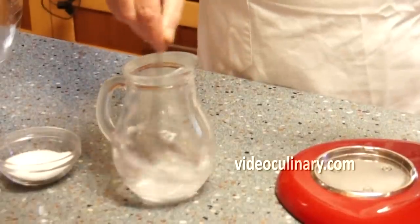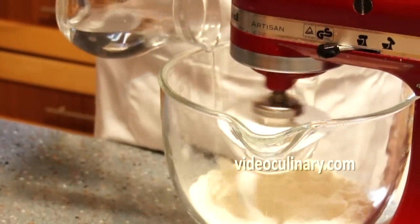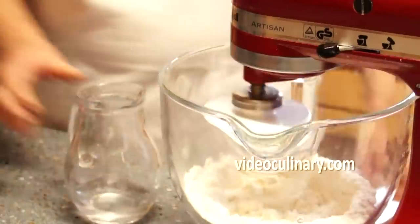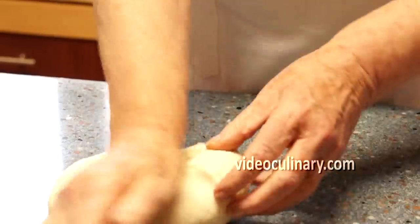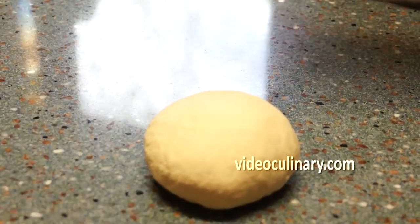Make the dough. Mix 250 milliliters of water with 1 teaspoon of salt. Gradually add into 500 grams of flour. Mix on low speed using the hook attachment until smooth and elastic. Gather the dough into a bowl, cover, and rest at room temperature for 20 to 30 minutes.